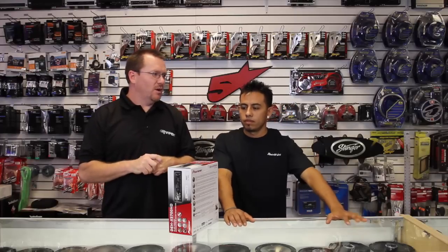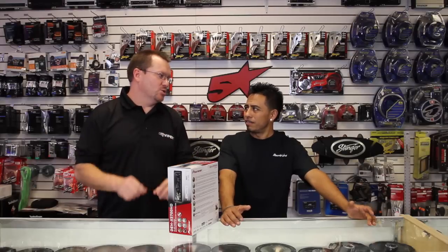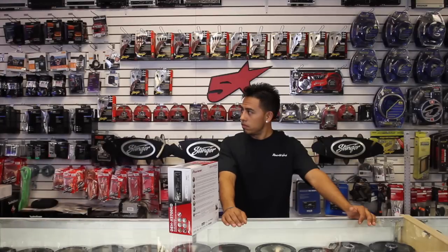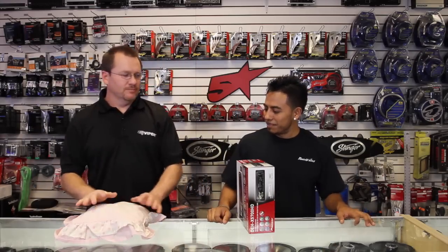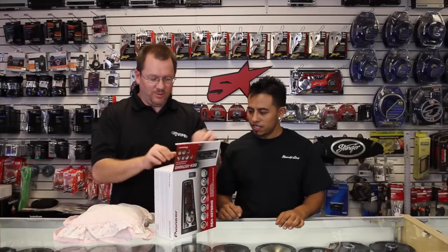I've noticed a couple of comments in the YouTube feed about how we're kind of abrasive opening up the products and that we might be harsh — not gentle. So this week I brought a pillow. Mind you, none of the products have ever been damaged, hurt, or otherwise during any of the filming.